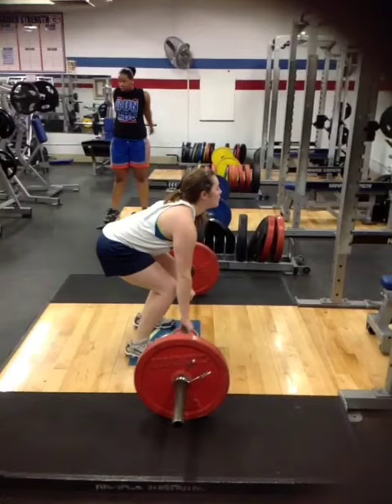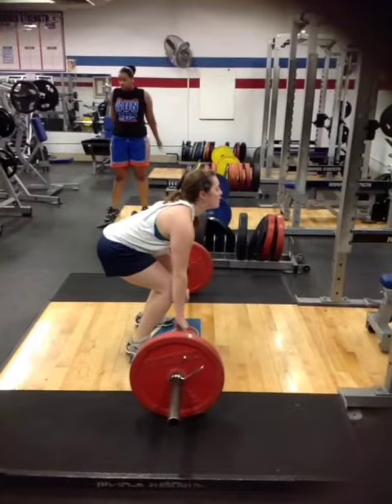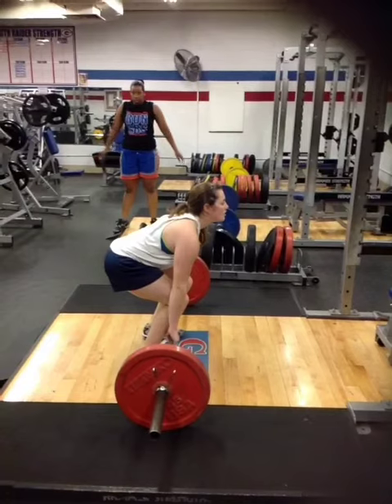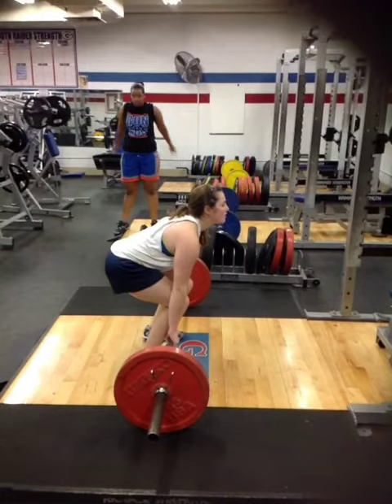This is a video of a power clean. The athlete here is starting from the power clean position from the floor. She brings the weight real close to her shins — that's a really good starting point.